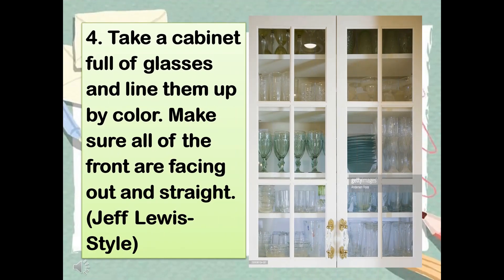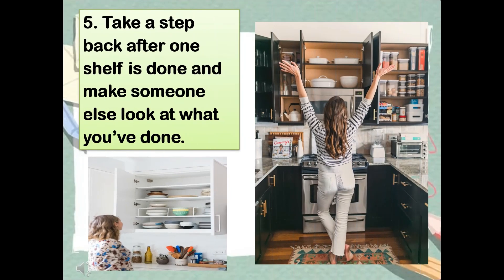Step 4: Take a cabinet full of glasses and line them up by color. Make sure all of the fronts are facing out and straight — Jeff Lewis style. Step 5: Take a step back after one shelf is done and make someone else look at what you've done.